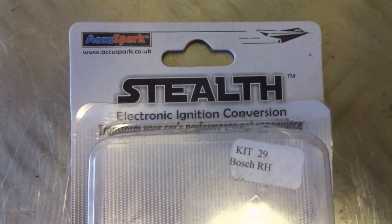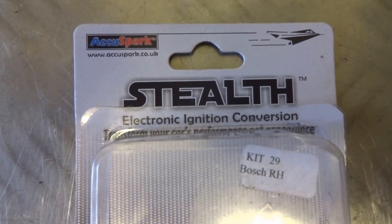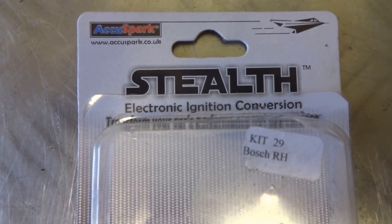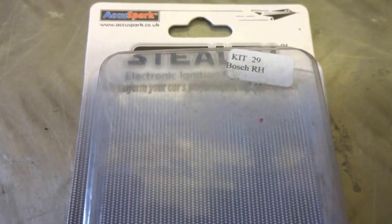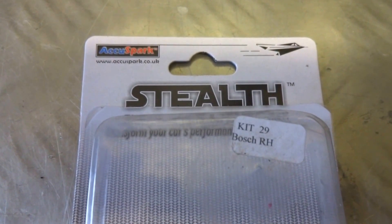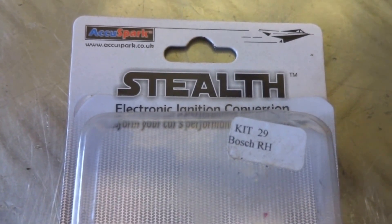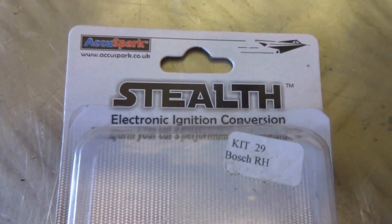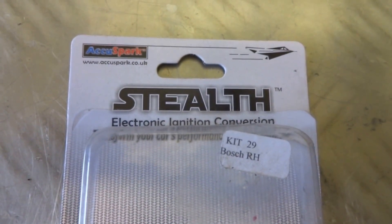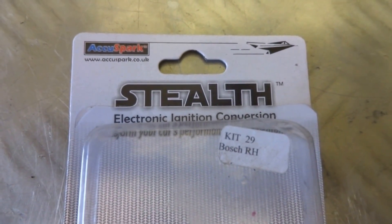My car is running six volts so I needed a six-volt conversion kit. I went for the Stealth, which is supplied by AccuSpark — it's a six-volt unit off a Volkswagen. The kit is actually kit 29 Bosch RH on the label. Quite easily found on eBay, and the cost is £29 to £34 depending. There is a man who does the conversion for you but he charges £250, and I'm pleased I managed to do this for under £35.